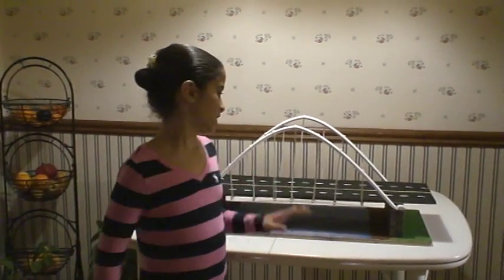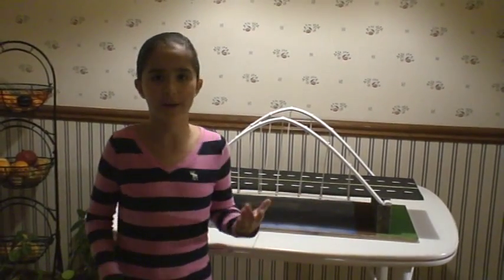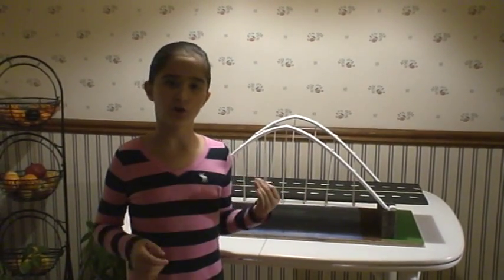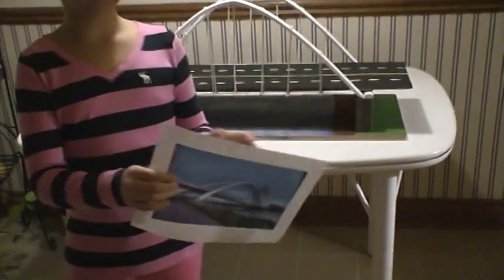This bridge is a through arch suspension bridge. I decided to do this bridge because every time I come back from church, I see this bridge and think, wow, that bridge is neat. So when I heard about my bridge project, I knew exactly what I was going to do. This is the bridge I wanted to do.